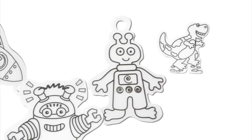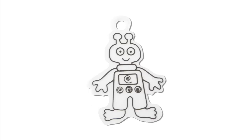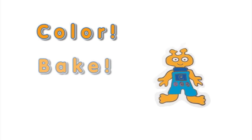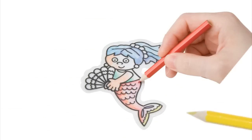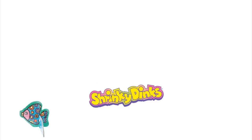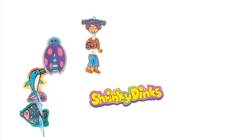All of our Alex Shrinky Dink Kits come with printed shapes and tons of great themes, all ready to color. And all our Shrinky Dinks are pre-cut! No scissors or hole punch required! Just color, bake, and create! Shrinky Dinks will shrink down to approximately one-third their original size and become nine times thicker. Perfect for making creatures, charms, or jewelry.